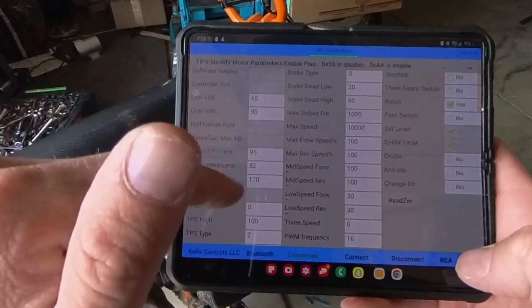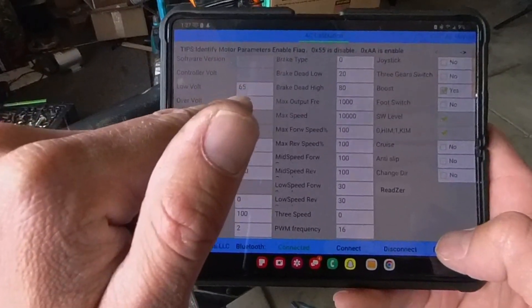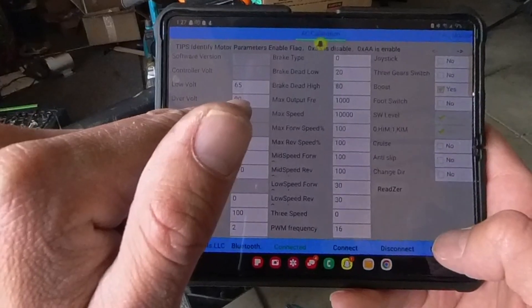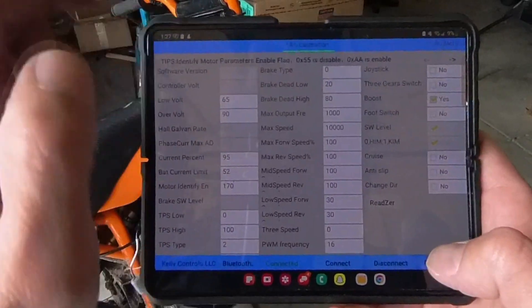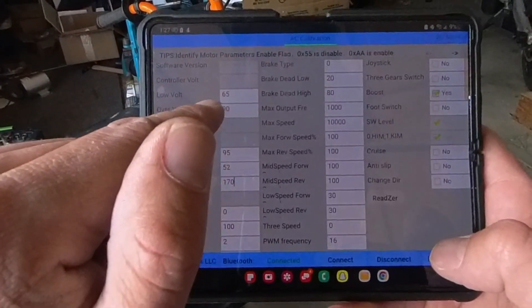If you just put this controller on and it's new, you're going to need to set your volts. I'm running a 75V so my low volt is 65 and my high is 90. If it's a 48-volt system, put your low as 40 and your high at 60.